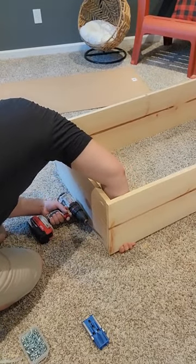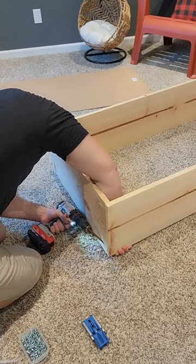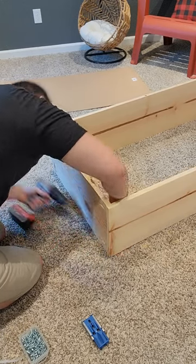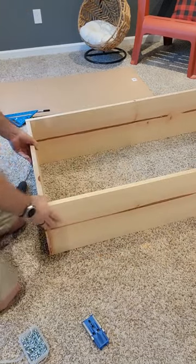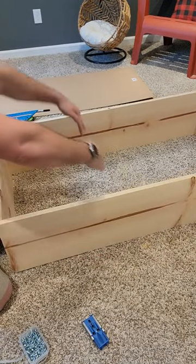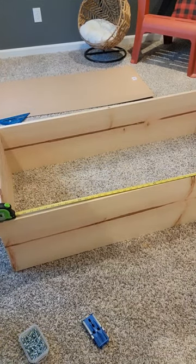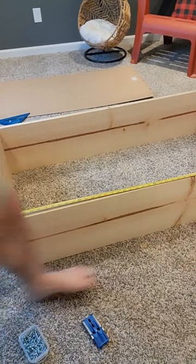Now you've got the top, the bottom, and the sides done, then you're going to start putting in the little ledges to make it look kind of like a bookshelf. We're putting a shelf every foot, so you're going to want to mark this on there so that way your shelves line up right.